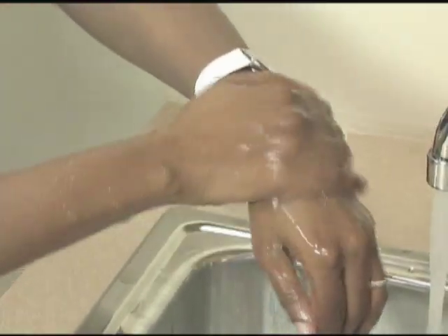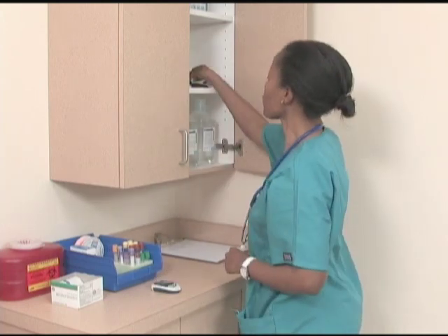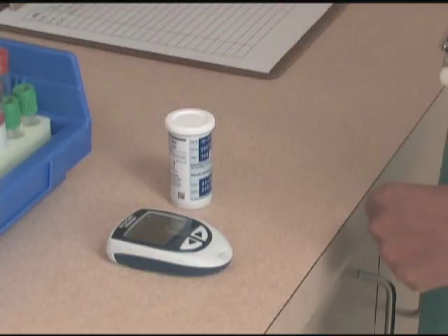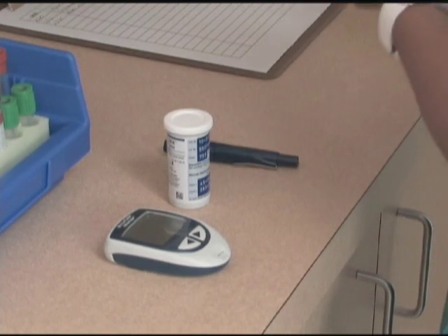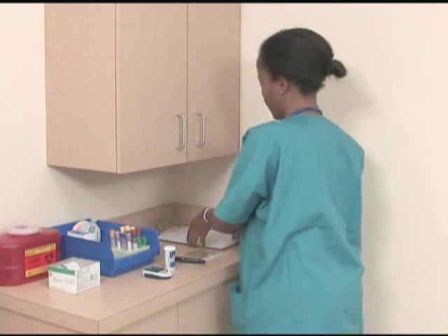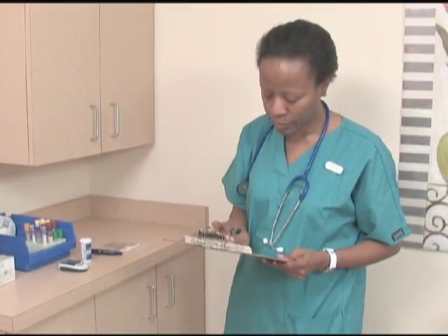Begin by washing your hands. Gather equipment and supplies. Check the equipment log to verify that calibration and quality control have been performed and are acceptable.